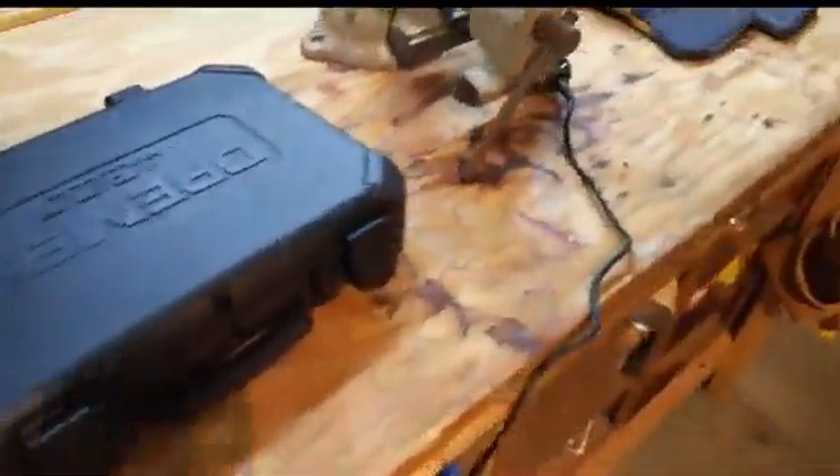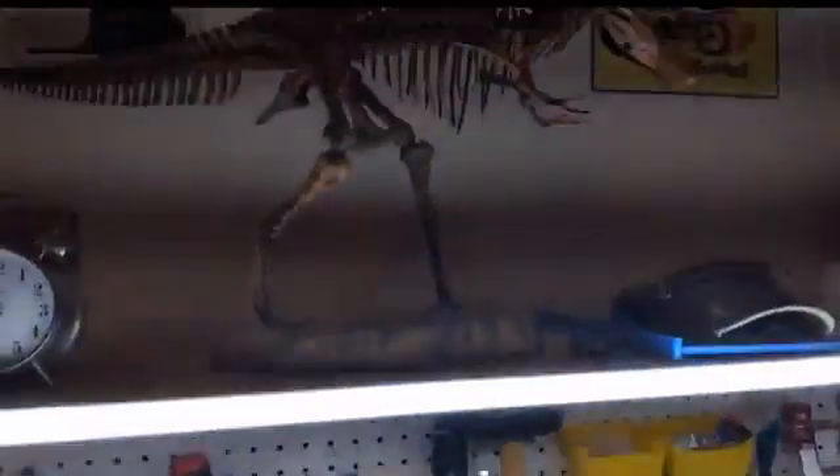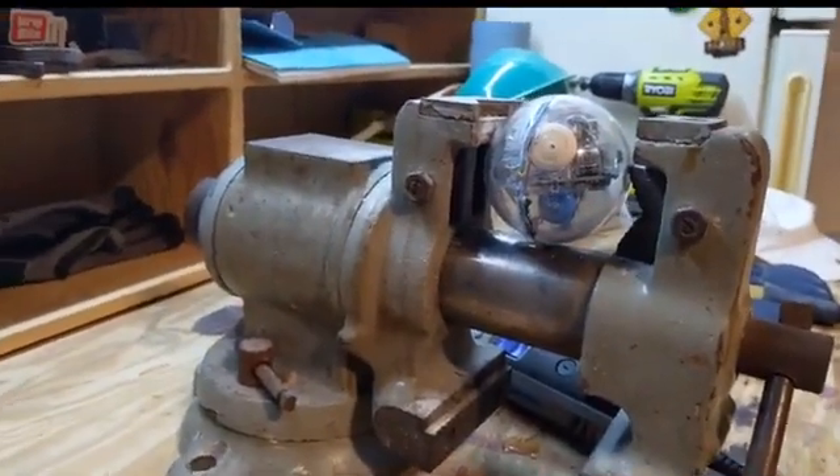Welcome to the Science Garage! We're not in the science basement this week. Here in the science garage — you might hear the science dogs barking in the background — I have a workbench and I'm going to use it. It's called the science garage because I do science here sometimes, and also there's a T-Rex skeleton. I'm going to use my workbench and one of my tools.